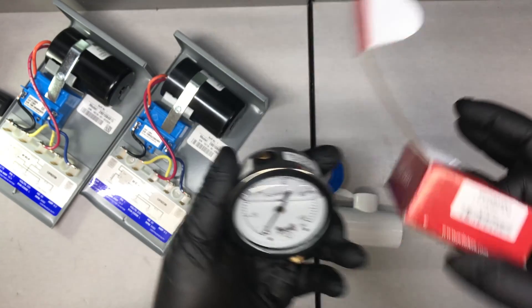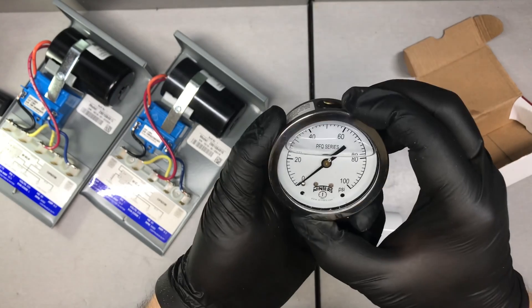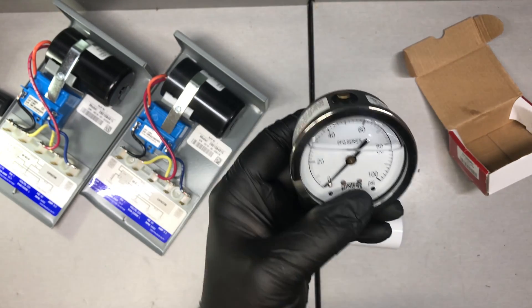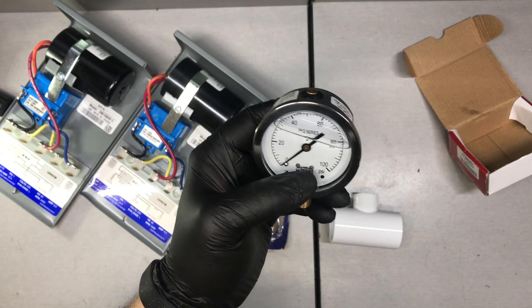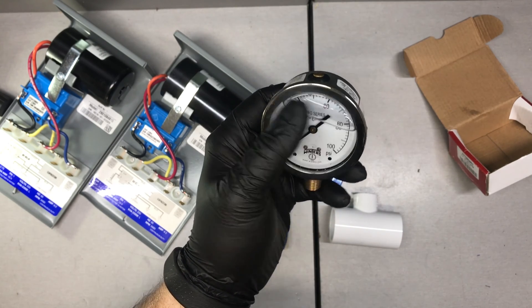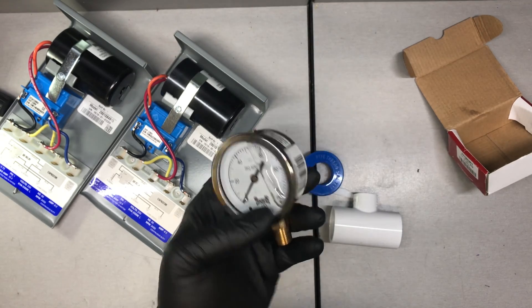It's got a good size dial on it — I think this is a two and a half inch dial on the front of it, so nice and easy to read. Basically what this is going to tell me is that anytime my well pressurizes, it's going to tell me what the actual pressure is that it's holding in the system, which is very useful to diagnose problems.